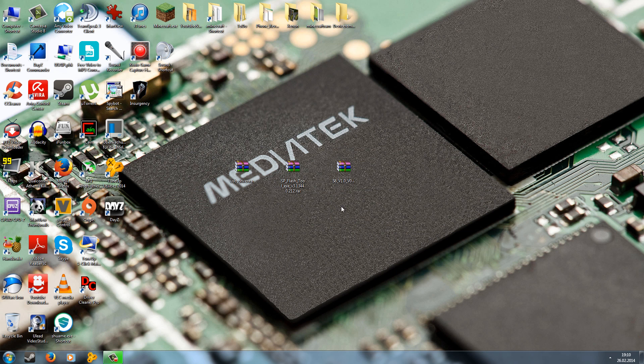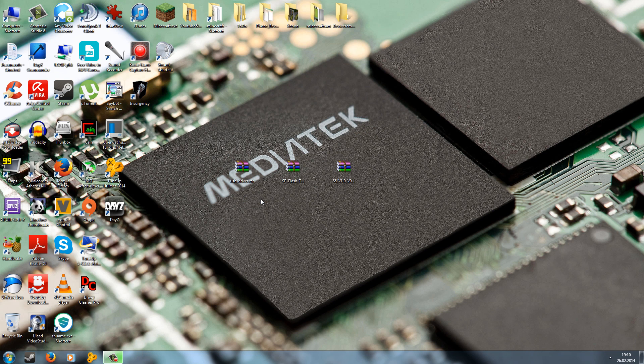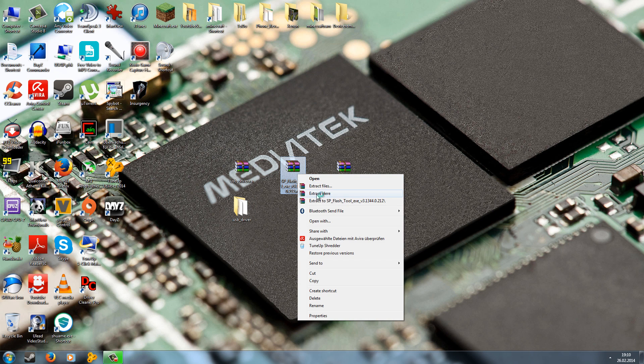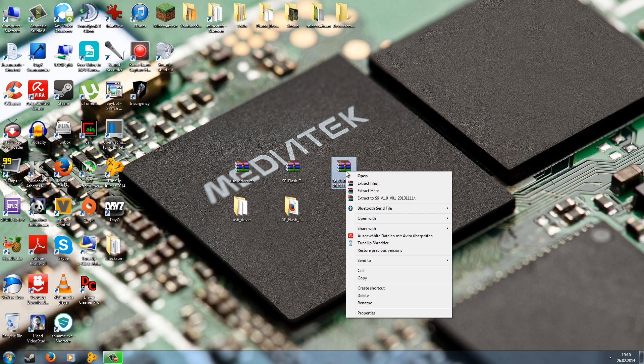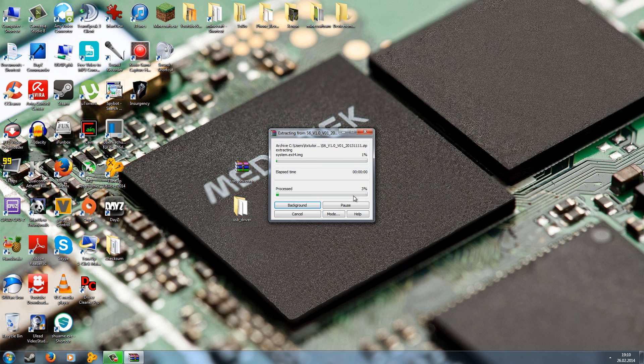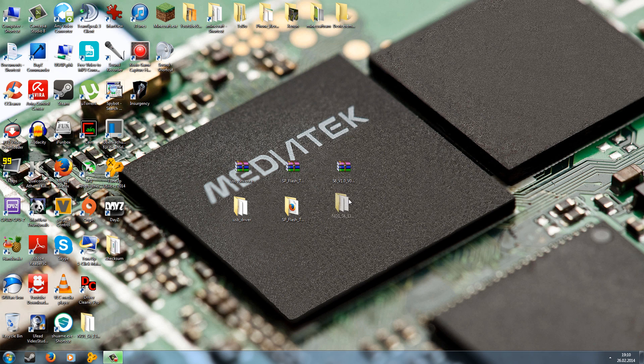When you have downloaded everything, you have to extract it. You need WinRAR on your PC — just right-click and go to Extract Here. If you don't have WinRAR, go to www.winrar.com, download and install it, then right-click the zip file and Extract Here. This will give you three folders: the USB driver folder, the SP Flash tool folder, and a folder with the ROM.